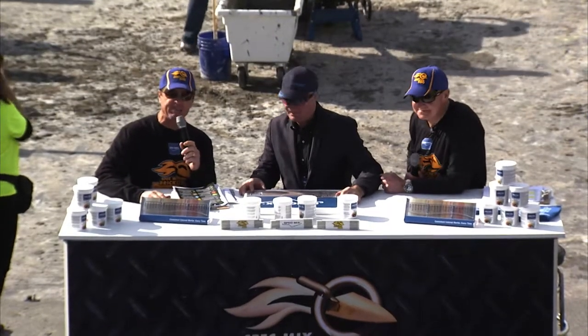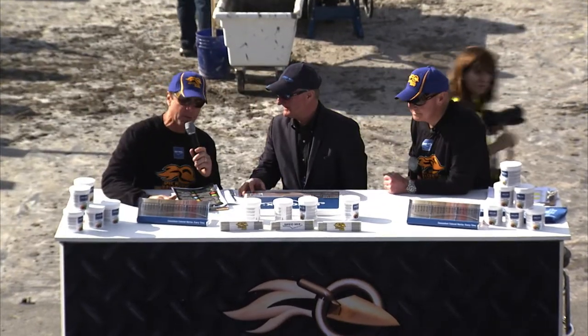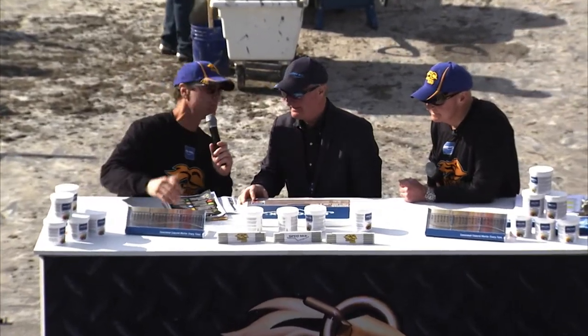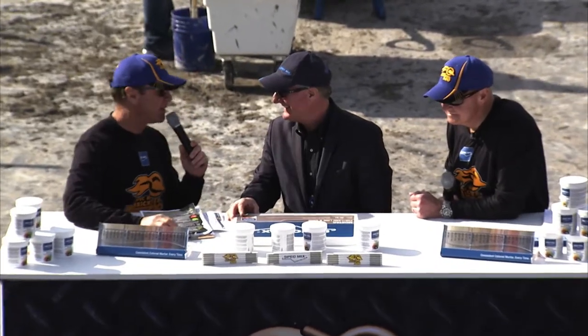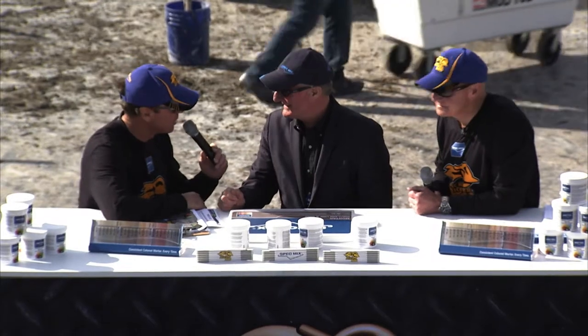Welcome back to the SpecMix Bricklayer 500. My name is Tom Clark along with Brian Carney on my left. And the guy sitting in the middle right here, you might recognize him. He's been here quite a few times and we love him — Terry Fenlon with Prism Pigments. Welcome back once again, man. We appreciate you being here.